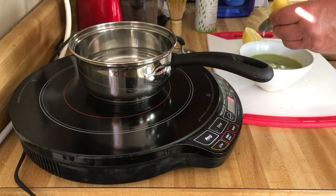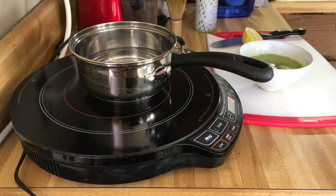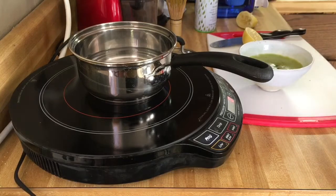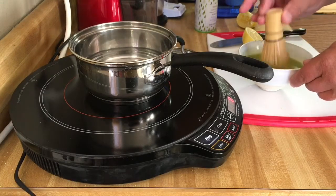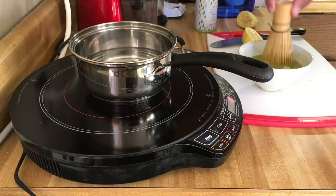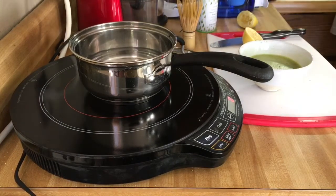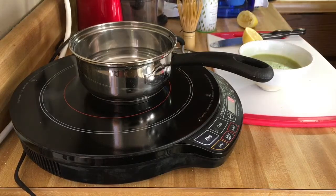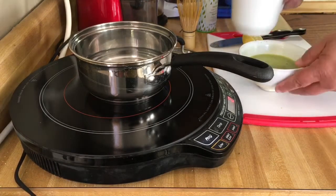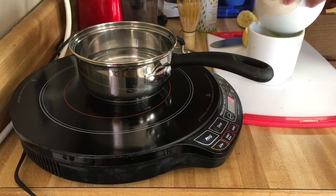I like to always squeeze out every bit — I'm a cheap, you know what. You can throw the spent lemon in your garbage disposal to make it smell good. I'm just full of information today, right? I'm going to whisk it for another couple of seconds just because I like that foam. Now you can enjoy matcha in a tiny little cup made specifically for that purpose — this is an espresso cup — but I'm not going to use that because I go big or I go home.